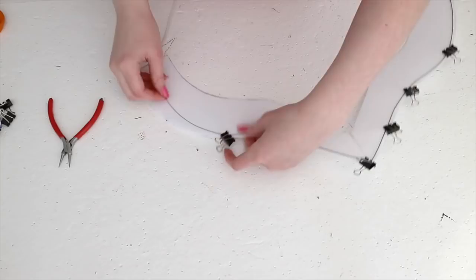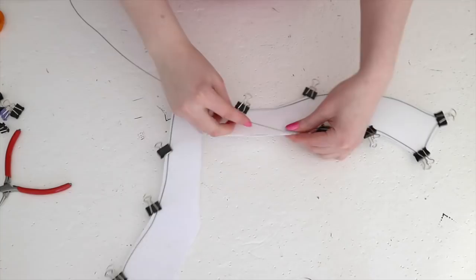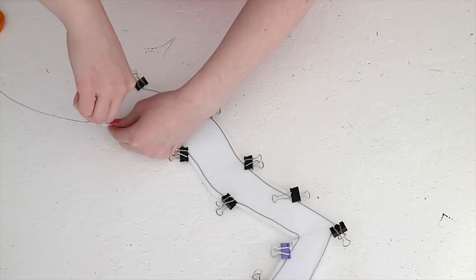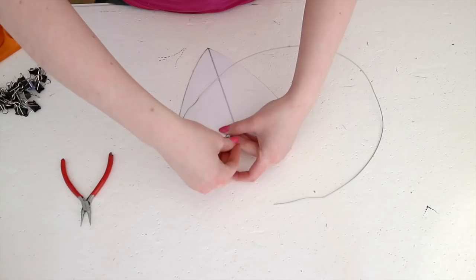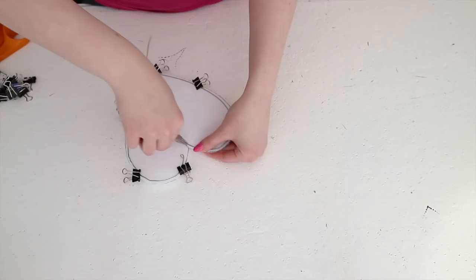Try your best to get the wire to sit flat against the interfacing — this can take a bit of bending but gives the best finished result. Once you reach the end, overlap the ends of the wire by at least an inch, then form another loop and trim the excess wire off. The ends need to overlap, otherwise there's a weak point in the hat. All these steps were repeated for the heart as well. I started the wire at one of the humps of the heart since that will be at the back, but you can start it wherever you want as long as it isn't at a corner.